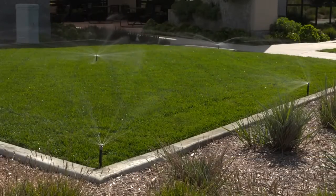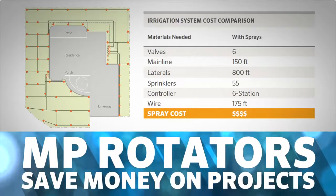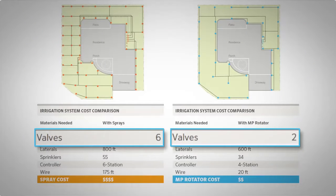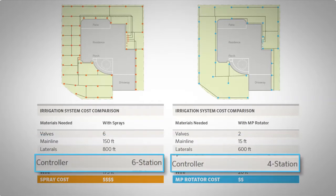The low flow rates offered by the MP Rotator mean more heads can go on one zone, decreasing material and labor costs associated with installation. Because more heads on a zone with the MP Rotator means less valves, less wiring, less pipe to install, and smaller controllers.